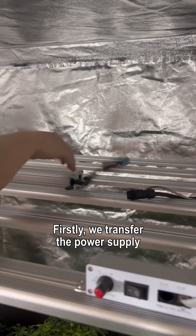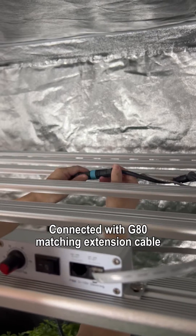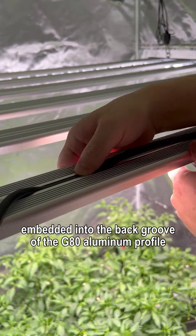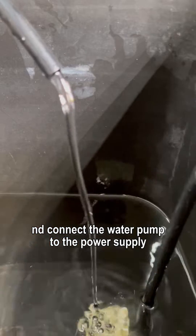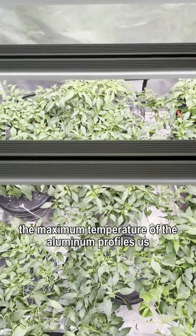First, we transfer the power supply to the outside of the tent using an extension cable connected with the G80 matching extension cable. Then, using a diameter 8-millimeter rubber tube embedded into the back groove of the G80 aluminum profile, we put the rubber tube into the water pump and connect the water pump to the power supply to pump water for circulation. We then re-close the tent.